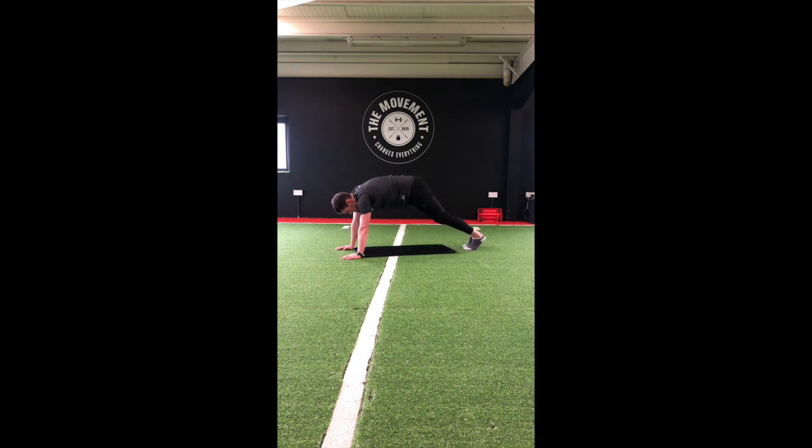One more — just in that press-up position. Right foot over left, hold. Switch sides. Walk those feet into the hands and stand. Nice wide stance on the legs — grab that right ankle and hold. Switch sides.